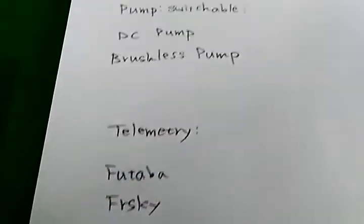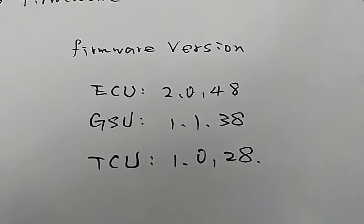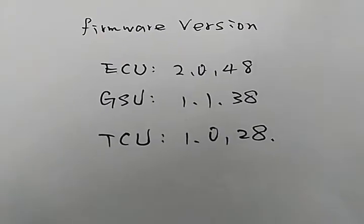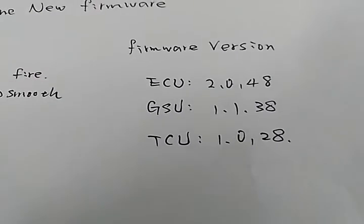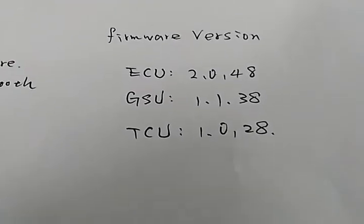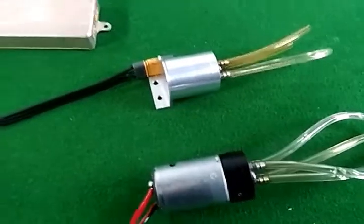The new firmware versions are: ECU 2.0.48, GSU 1.1.38, and TCU 1.0.28 or any higher version. This firmware is suitable for any older version of ECU, GSU, and TCU. If you want to use the new functions, you must upgrade all units at the same time.